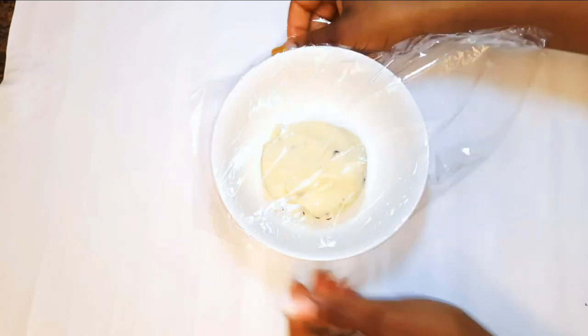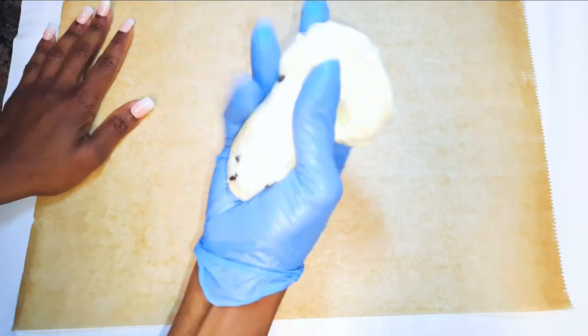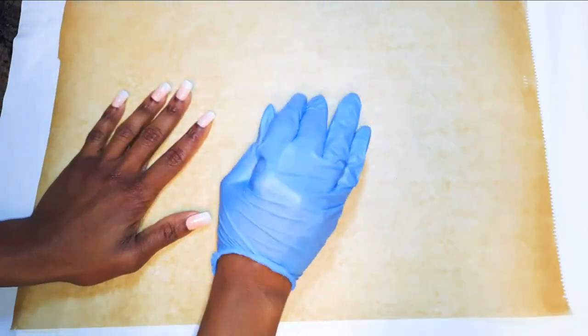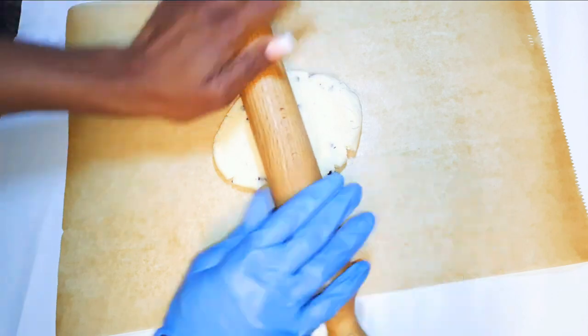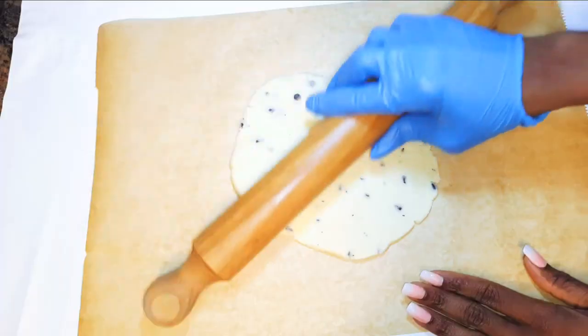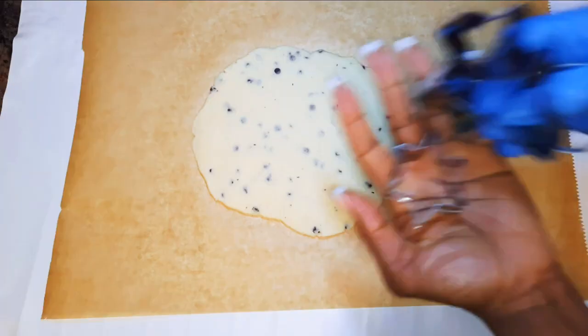I'll cover the dough and leave it in the fridge for about two hours. After two hours, I'll get it out and with the help of my rolling pin I'll roll it out. How thick or thin you want it depends on you — I've rolled mine to about half a centimeter.